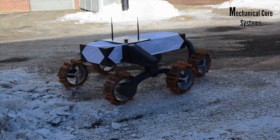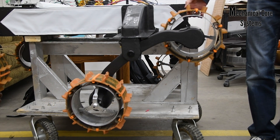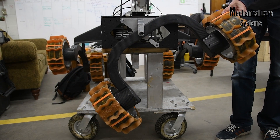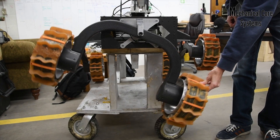The suspension is a triple bogey design built in-house out of carbon fiber tubes. The suspension is 25% larger than last year for increased stability on slopes, while the overall mass of the suspension was reduced by 27%.